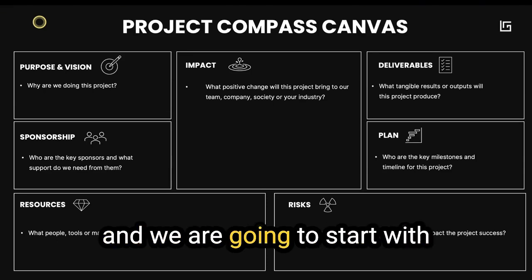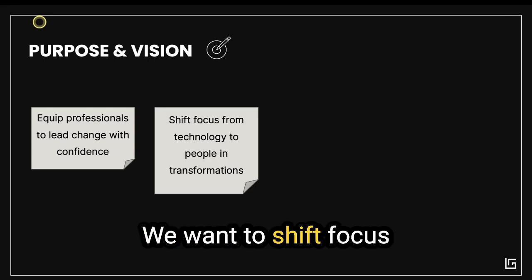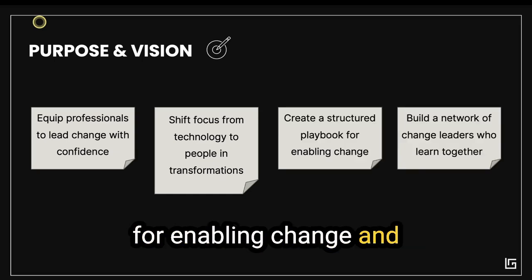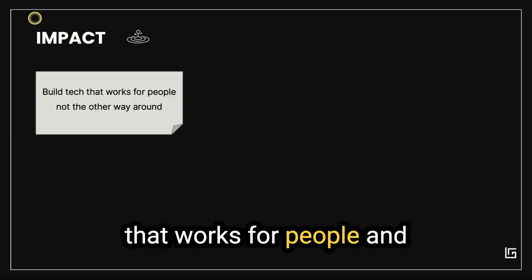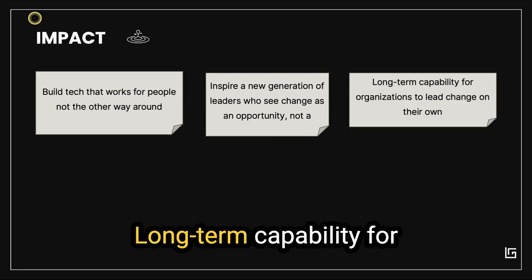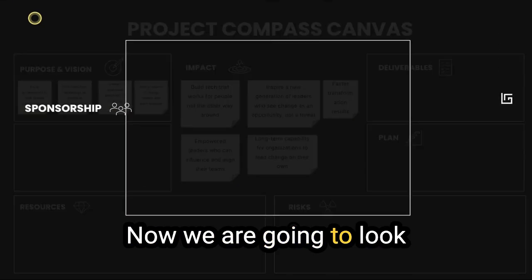We'll start with the Purpose and Vision. For the Change Sprint, we want to equip professionals to lead change with confidence, shift focus from technology to people in digital transformations, create a structured playbook for enabling change, and build a network of change leaders who learn together. For the Impact section — what positive change will this project bring — we want to build tech that works for people and not the other way around, inspire a new generation of leaders who see change as an opportunity, build long-term capability for organizations, empower leaders who can influence and align their teams, and produce faster transformation results.